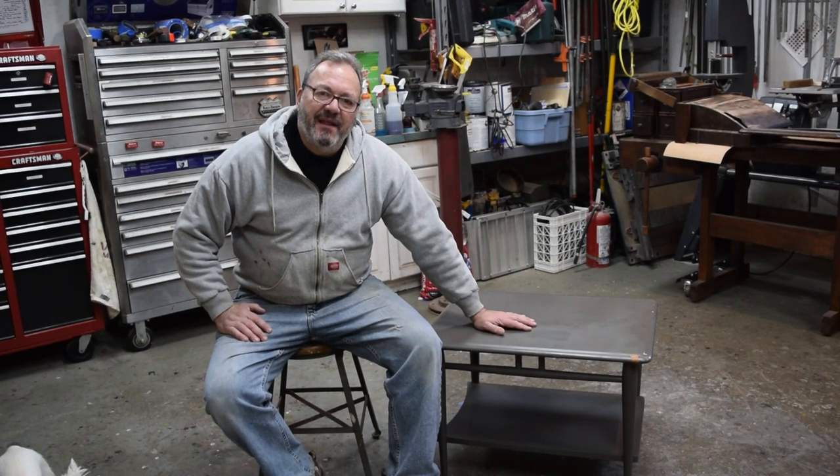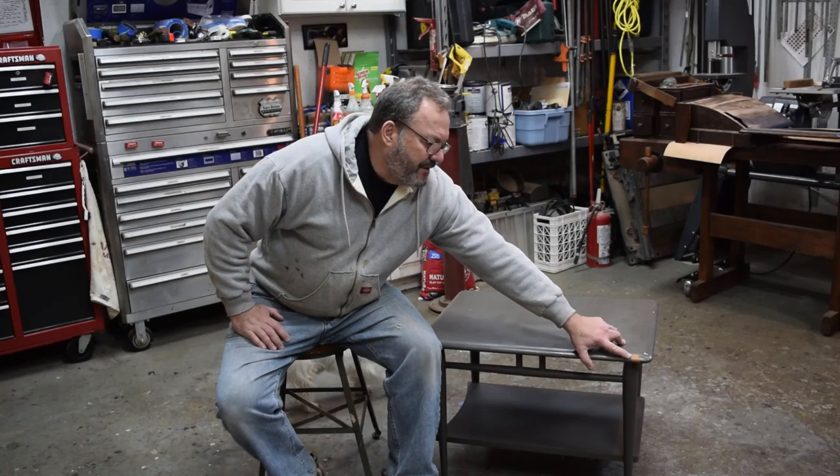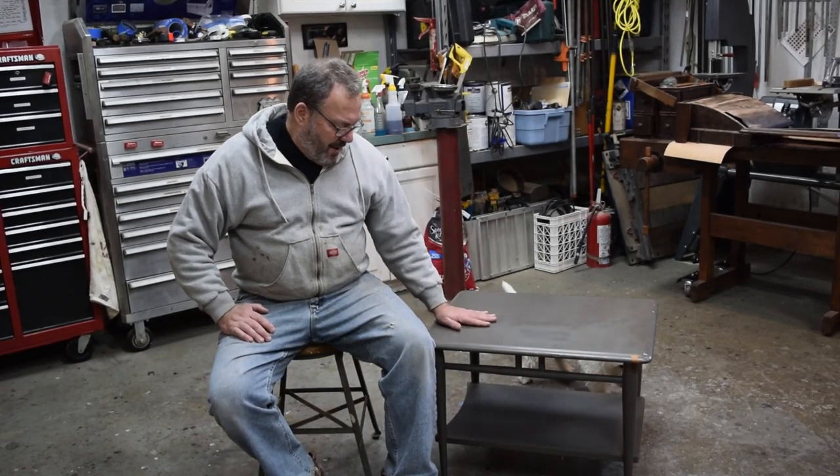A friend of mine bought this table — I think it's probably a Lane of Acclaim — and it's been painted. And if you can see right there, it's the quality of the paint job we normally see come in when people want it reversed.